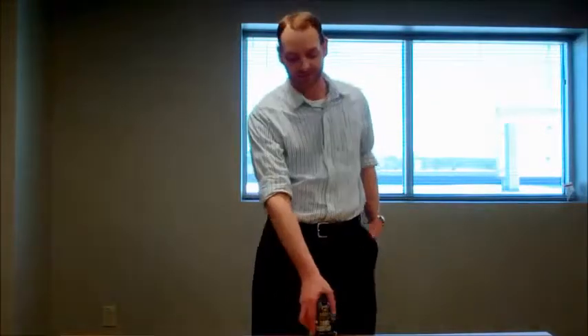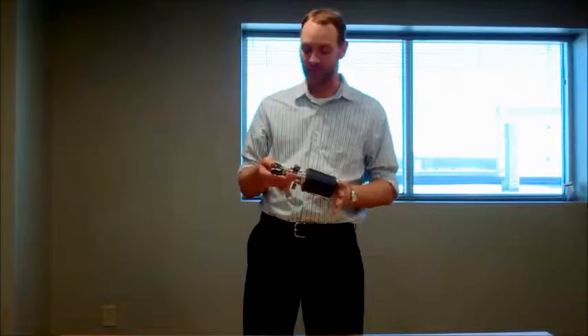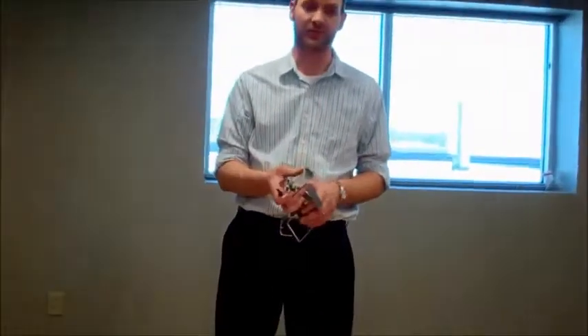Hi, this is George Buss with Century Equipment Corp. Today we're going to go over a few of the things on an MVD block valve. As we zoom in here, we'll look at the inlets and the outlet connections on the valve, and then we'll look at making a few changes and adjustments to the valve.